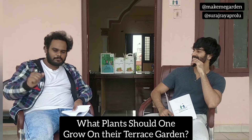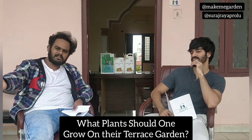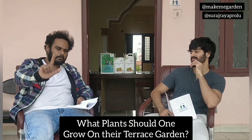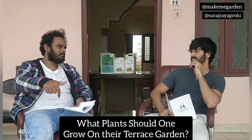You also have herbs like spinach, coriander, sorrel, amaranthus, purslane, basil — all these things can be grown in your own place. But when you are going with plants like carrot, beetroot, radish — these are underground plants.